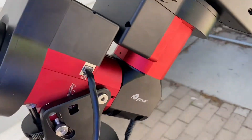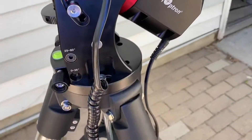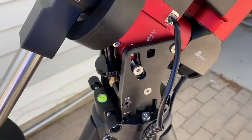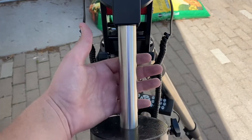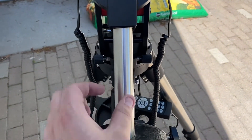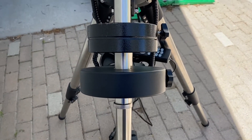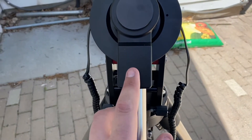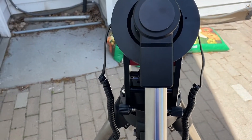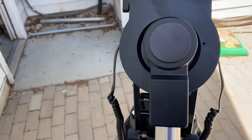On the side you do have an iOptron logo — that's pretty much it for this side of the equatorial mount. On the front end you do have this substantial counterweight. This is a little over one inch — an inch and an eighth diameter counterweight shaft. It threads in here, unlike the CEM26 that has two knobs. This one just threads right in like a traditional counterweight.